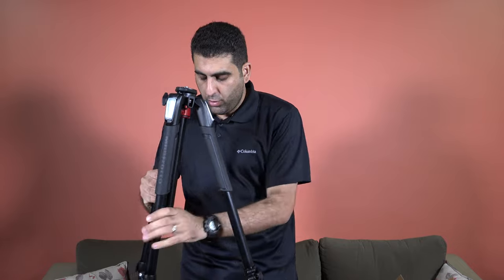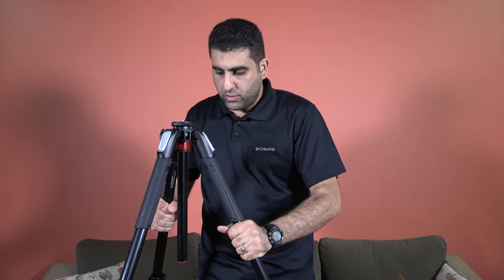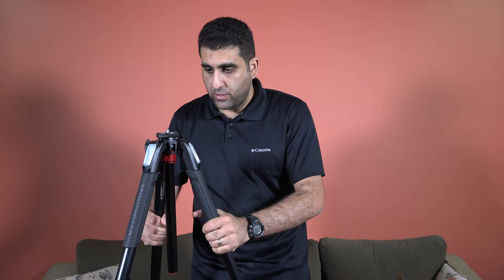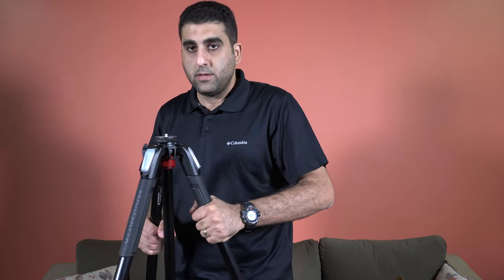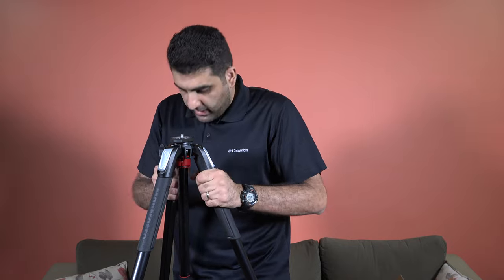You need to use the bubble level to make sure your tripod is balanced so your camera on top of it — along with the ball head or video head — will be balanced as well. Here is the tripod with the legs fully extended.